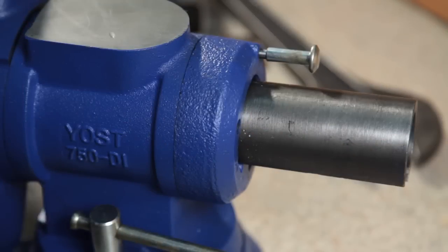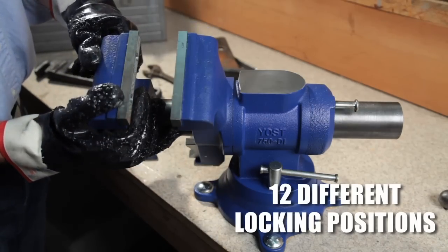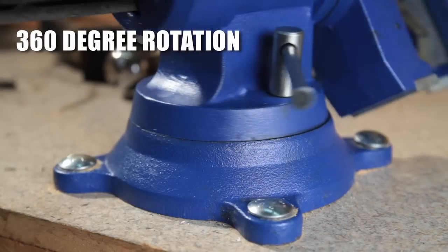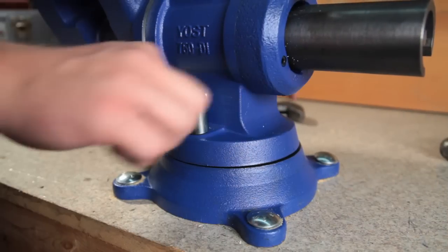The pull-pin rotating mechanism allows the vise head to be easily rotated into 12 different locking positions, every 30 degrees. Using Yost's gear-lock base, the body of the 750DI rotates a full 360 degrees with two lock-downs.